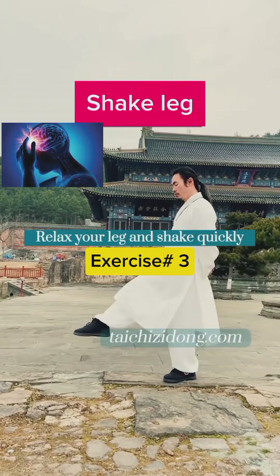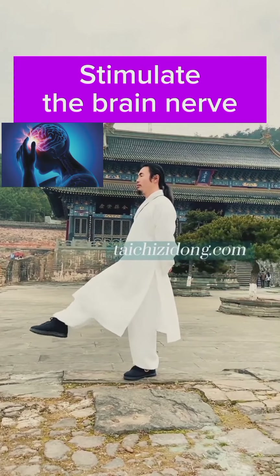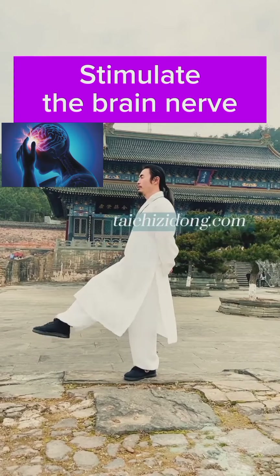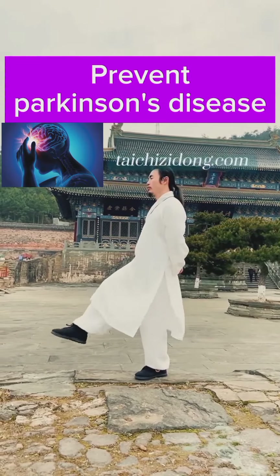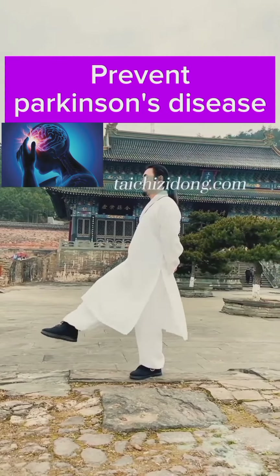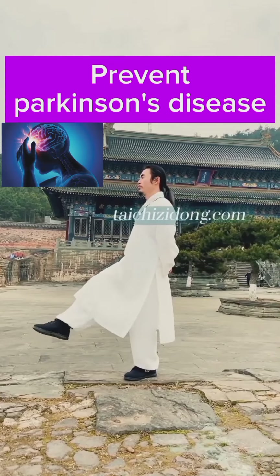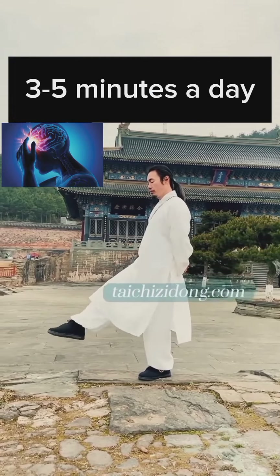Shake your leg. This exercise will help you to stimulate the brain nerve and prevent Parkinson's disease. Do this exercise three to five minutes a day.